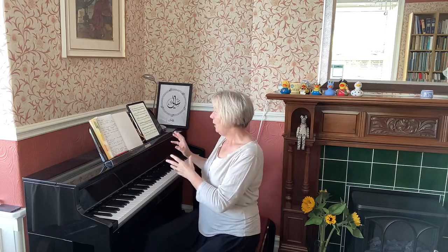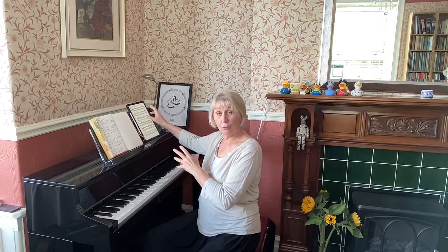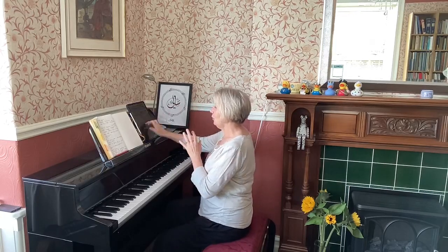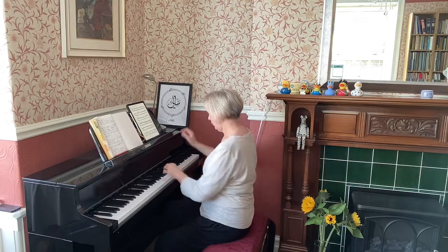Quite often though, I wonder how many people go straight from the written score to the playing. I was working with an adult student last week on a Mozart piece, and that's exactly what he realised he'd been doing — missing out this inner ear part of it, which is actually the most crucial thing. I'm going to demonstrate going from reading to playing without listening first.